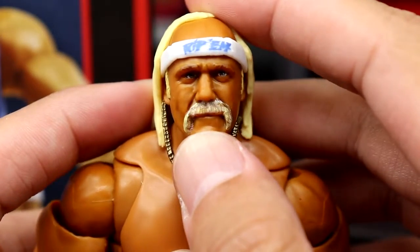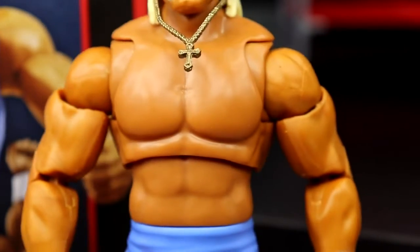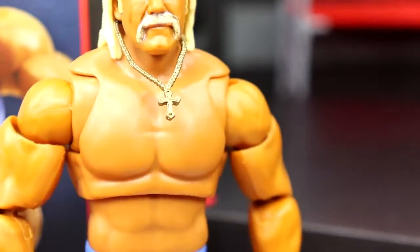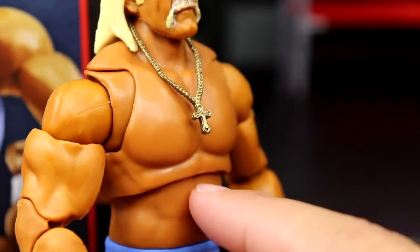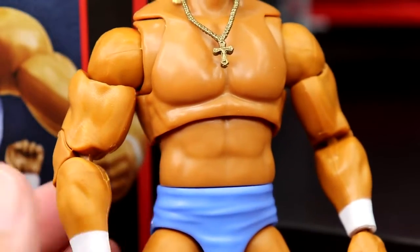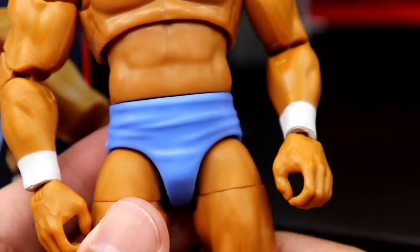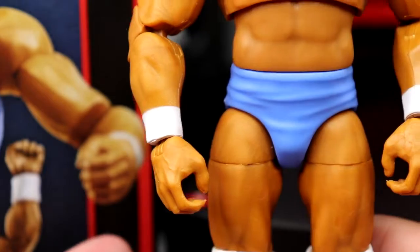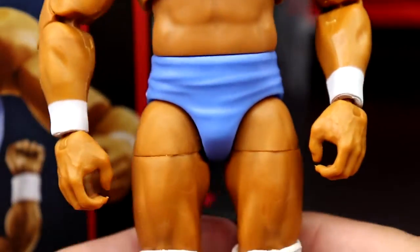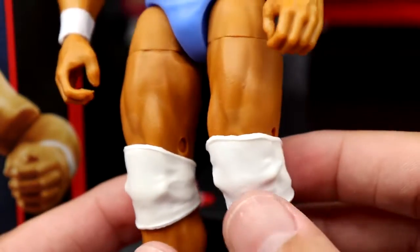The blonde details, the mustache, the dry brushing — it's damn good. I love the skin tone. The necklace looks a bit weird trying to levitate away from the chest, but you can push it back down. The torso musculature looks great. The articulation is a bit loose on my copy, but the pinless joints look really good. The trunks look great — that light Carolina blue is really popping. The wrist tape is painted on and I'd like to see it sculpted in future figures.